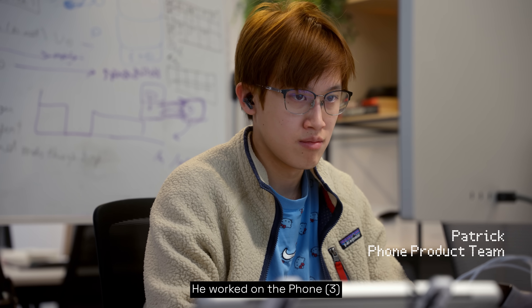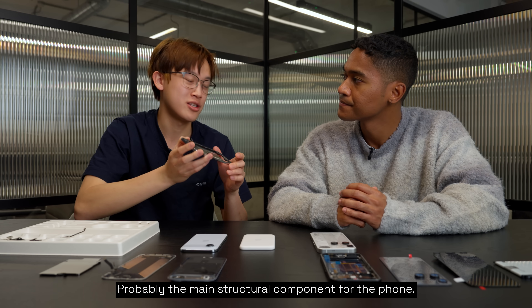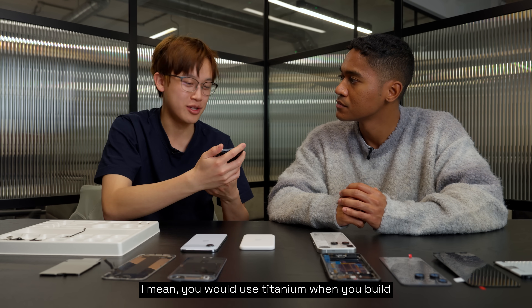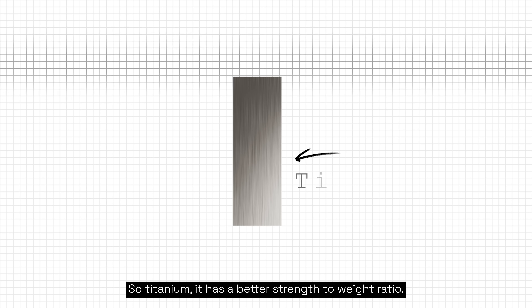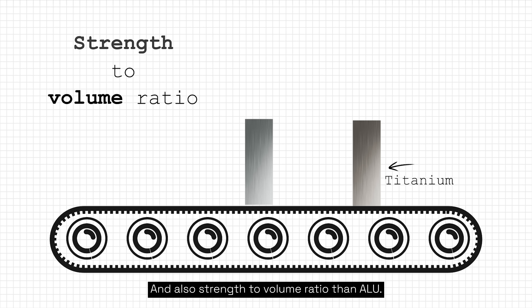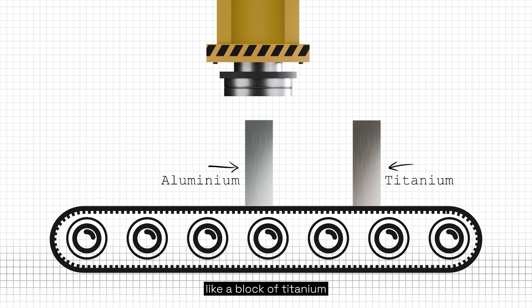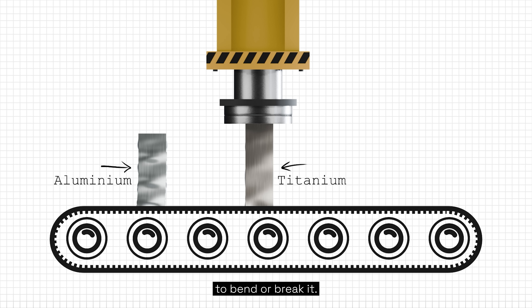This is Patrick. He worked on the Nothing Phone 3 and is an expert at building phones. Let's start with the frame, probably the main structural component for the phone. They've made this outer frame out of titanium. You would use titanium when you build rocket ships, race cars — you need a high performance material. Titanium has a better strength-to-weight ratio and also strength-to-volume ratio than aluminium. So for the same size block, it would be much harder to bend or break it.